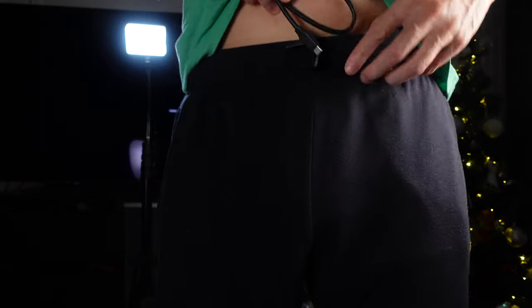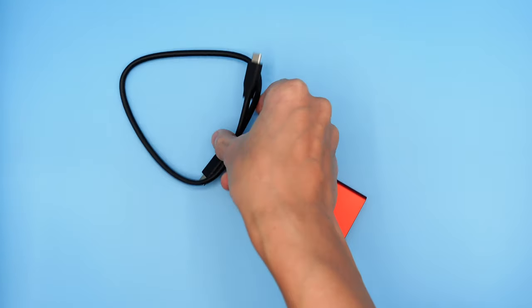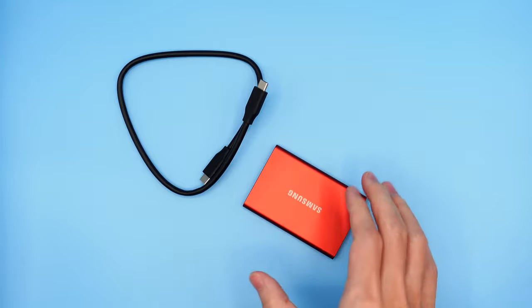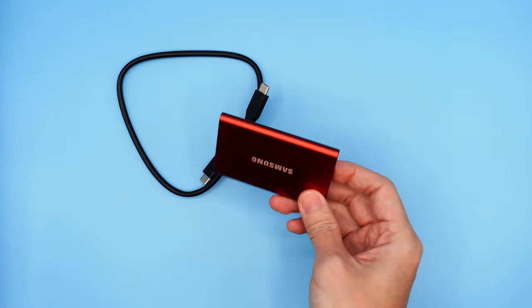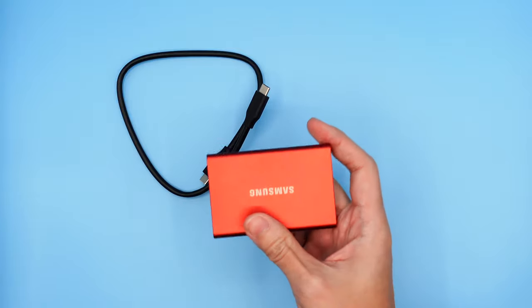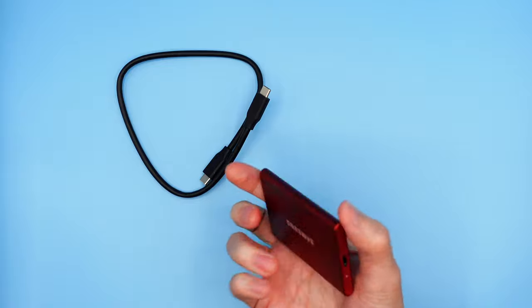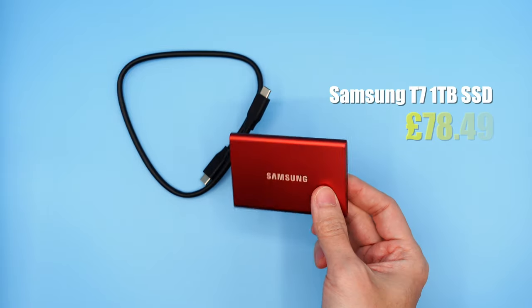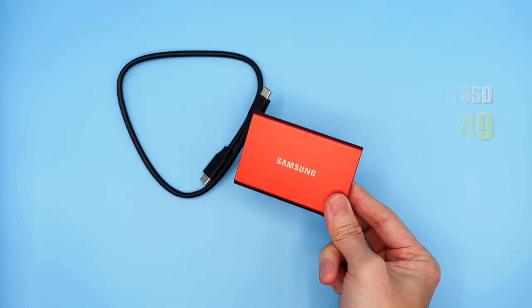It's sleek and compact so it can fit anywhere and doesn't take up much space. The cable that comes with it is also very short, so again that can fit anywhere you want it to. I purchased this a week before Black Friday and it cost me £78 on Amazon, so if you want it for a good price just be patient because it will go down. I highly recommend it at this price point, especially if you need a scratch disk for editing in 4K. Great price, great looks — all around top choice.